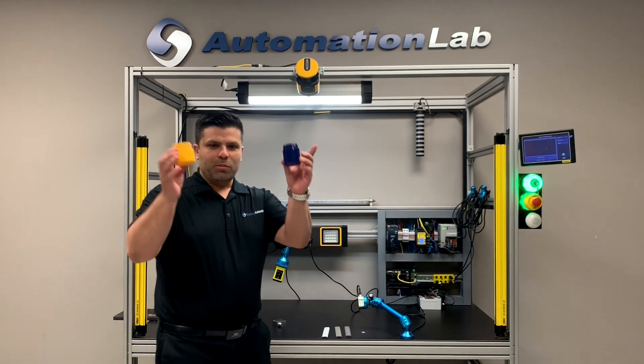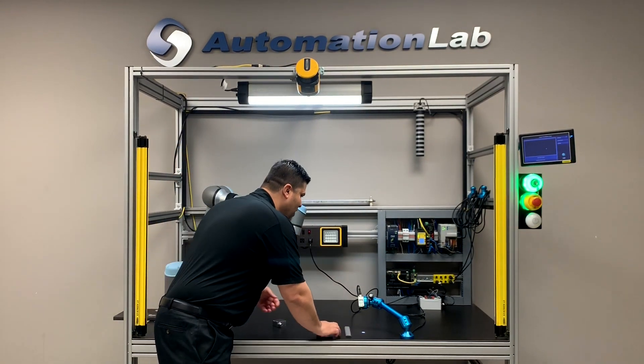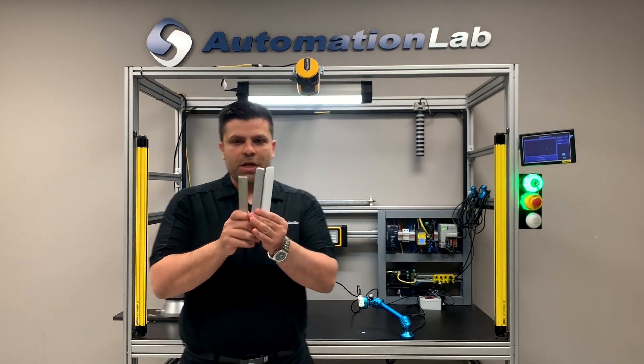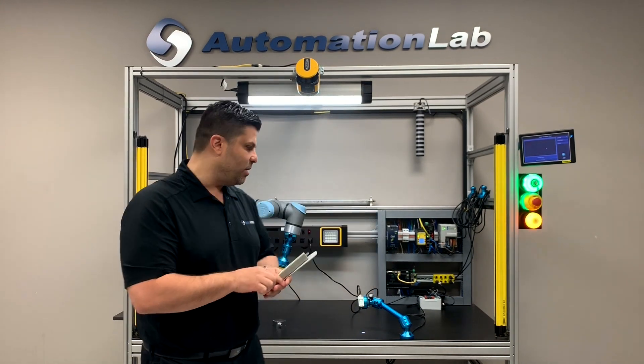I've got two colors here, a blue and yellow. What we have here is very close to what you'd find from our plastics industry, and as you can see, the colors are not too different. So we're going to challenge our sensor here today.